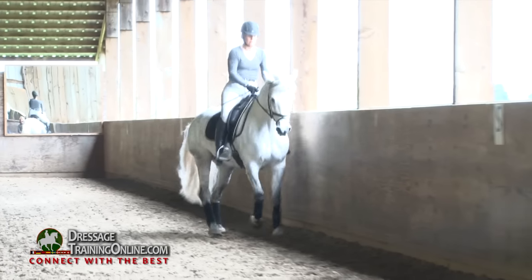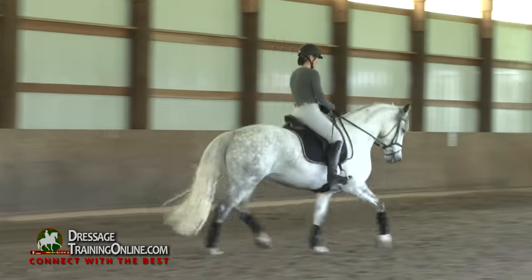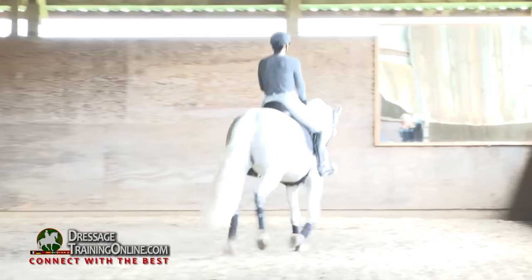Let's change direction. Go with her. Vibrate the rein a little. Good girl. And we'll do a little haunches-in left.